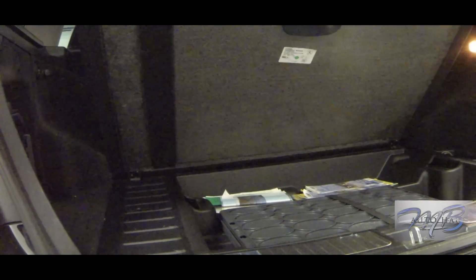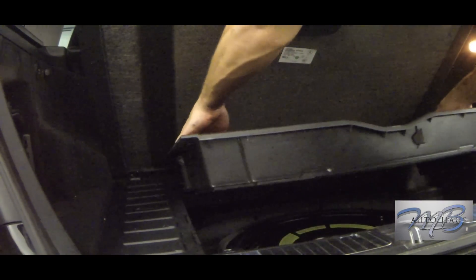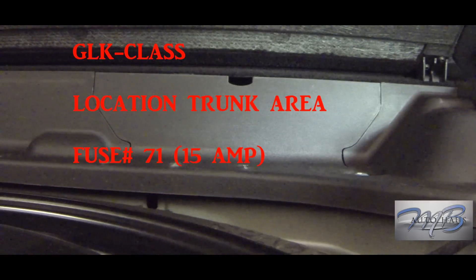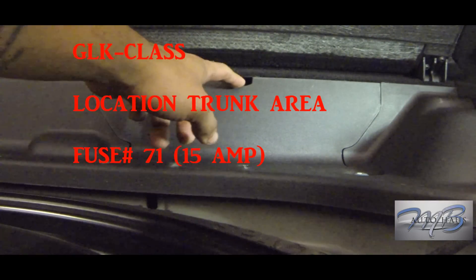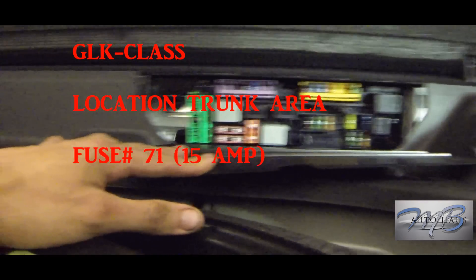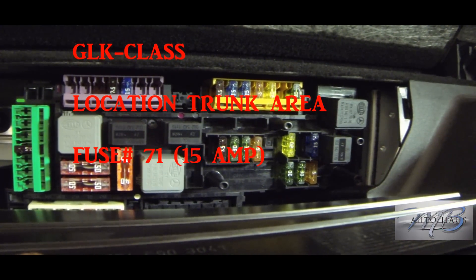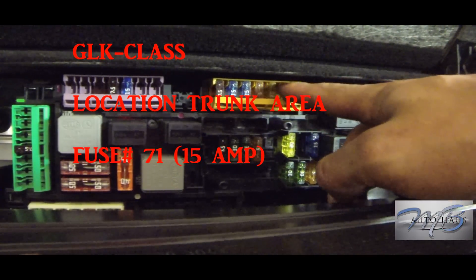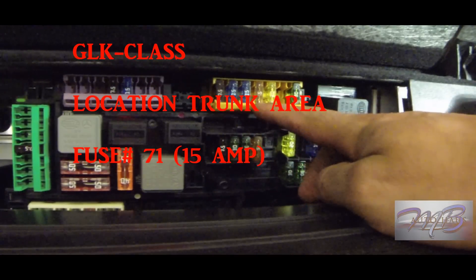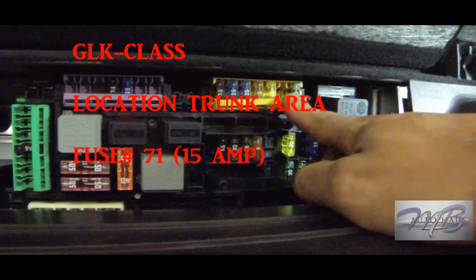This one is the GLK. You're going to raise that panel and then there's another panel — just lift it right up and it exposes the rear spare tire area. Right there in front, there's a little cutaway on the right side; pull that down and that is your fuse box location. The fuse we're looking for is number 71, also a blue 15-amp fuse. These fuses have a little cover you pull down with your finger. Look for fuse 71 — pull them out to see which one is blown.